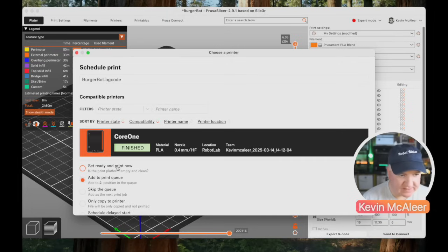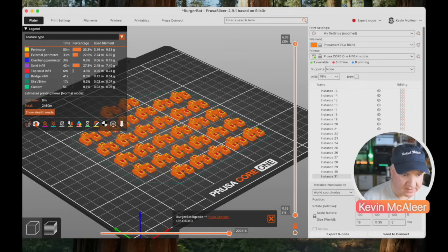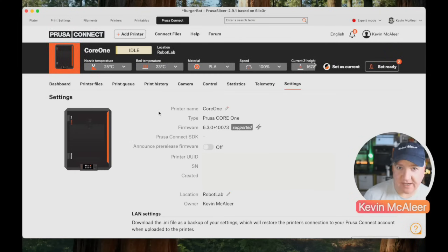I can then decide whether I want to print this now or add it to the queue — let's say add to the queue. I can confirm that and it sends the file off to the Core One printer behind me. We can do all of that straight from the slicing software via Prusa Connect.